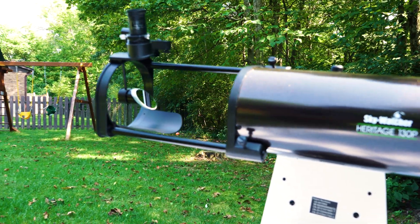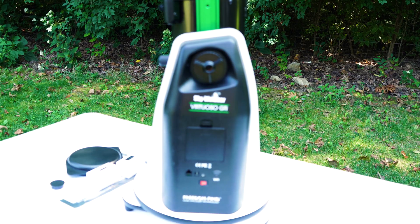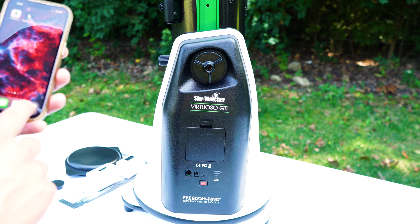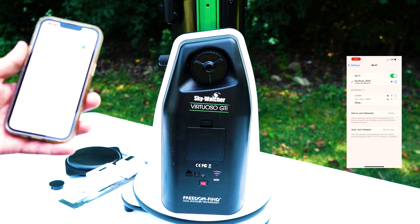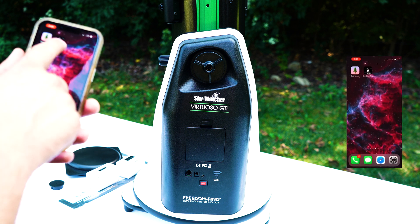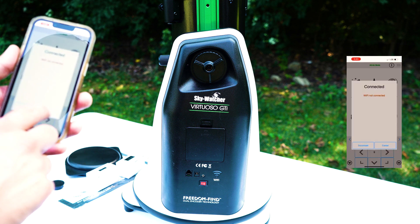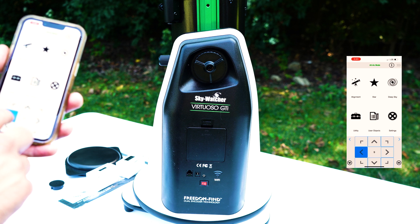Now that your setup is finished, it's time to download the app and power on the scope. Power on your scope, then go to the WiFi settings on your phone and select the WiFi network provided by the 130 or 150 Virtuoso. After that's connected, go into the SynScan app, make sure you allow it to use your current location, and then select connect at the top. Your phone should automatically connect to the app.